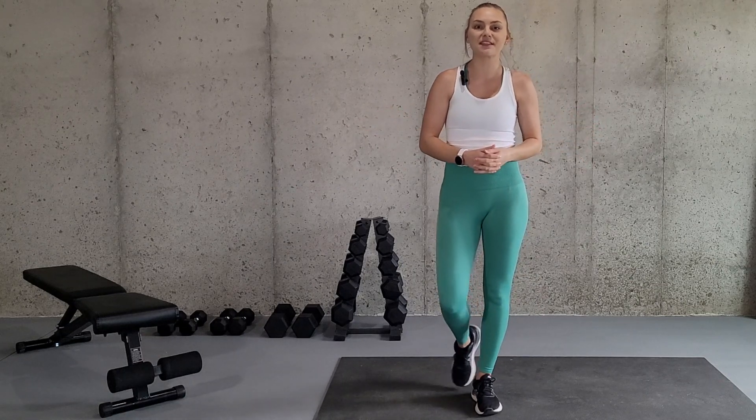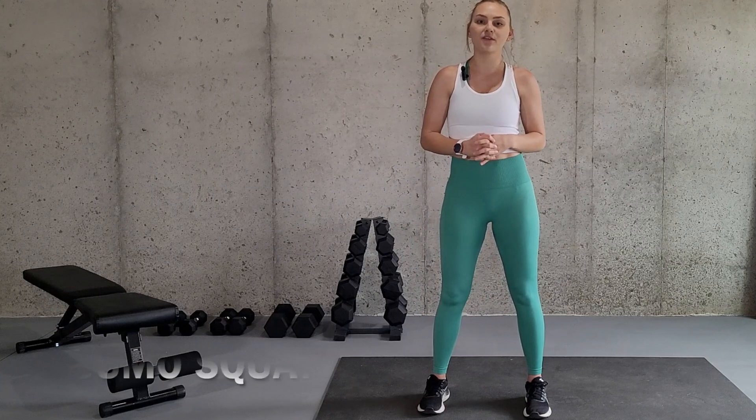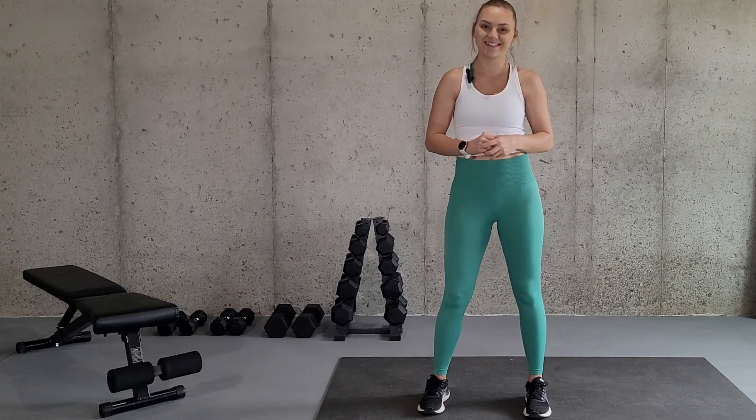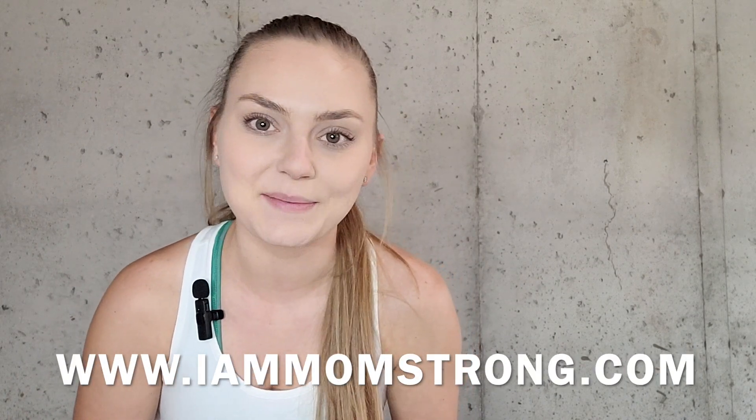Hey there and welcome to my channel. My name is Alicia and I'm a certified and licensed athletic trainer. Today I'm going to go over how to do the exercise sumo squats and how you can modify it if necessary. So let's get started. Before we get started, if you're interested in using any of these exercises in the form of a workout program, be sure to go check out my website at www.iammomstrong.com.